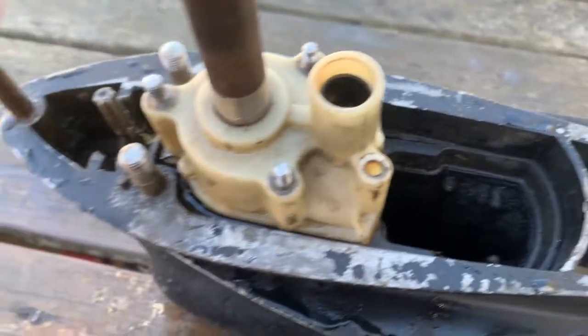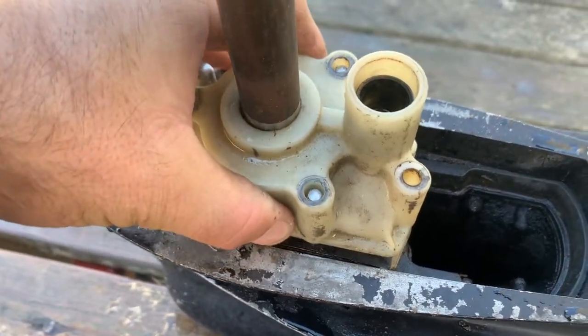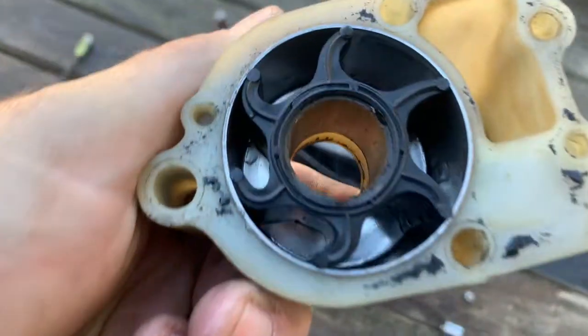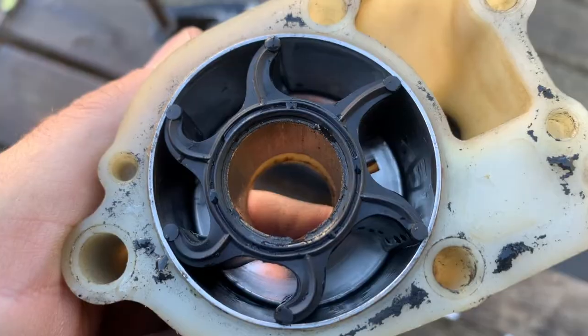Still wet — just got it out. Got the nuts off, let's take a peek. Wiggle this off — there we go. Pin it up, pin it over, and yes, the blades did correct themselves. They were put in backwards and they self-corrected.